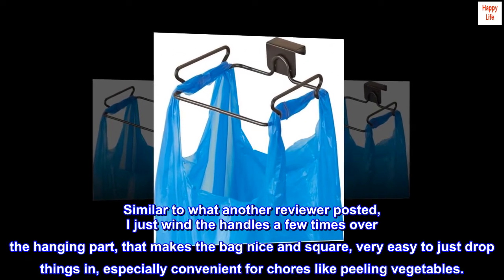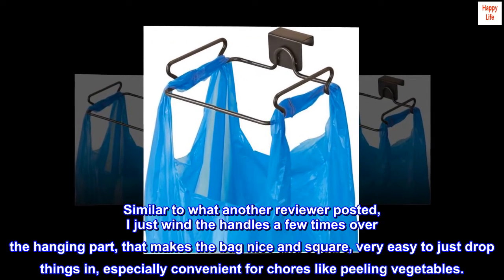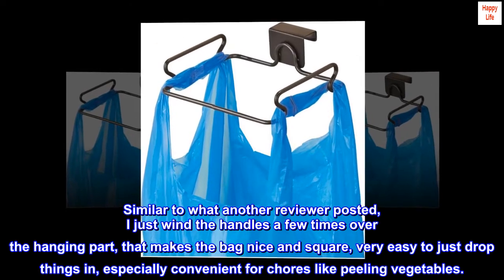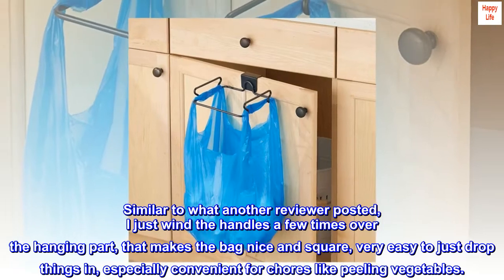Similar to what another reviewer posted, I just wind the handles a few times over the hanging part — that makes the bag nice and square, very easy to just drop things in, especially convenient for chores like peeling vegetables.